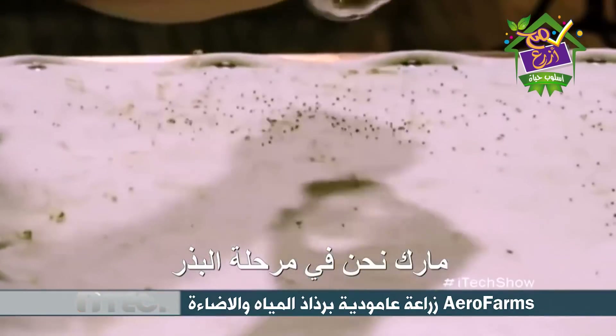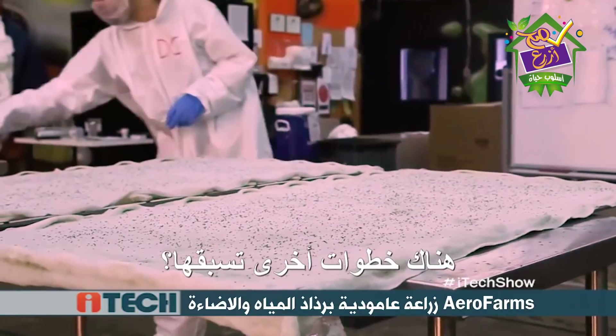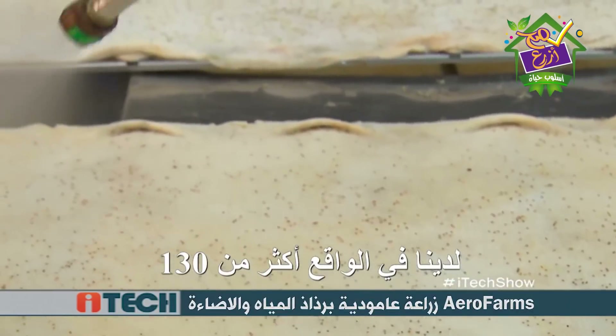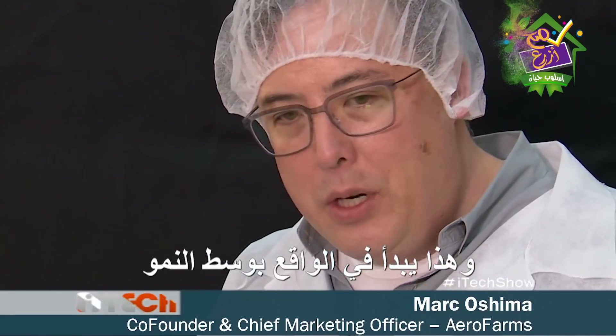Mark, we are here at the seeding stage. Is this the first step or do you have other ones before that? Well, we actually have over 130 different standard operating procedures to run a farm. But a key part does start with the seeding and the germination, and it starts with our growing medium.